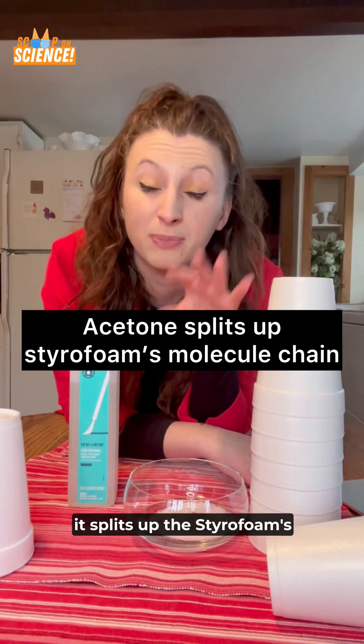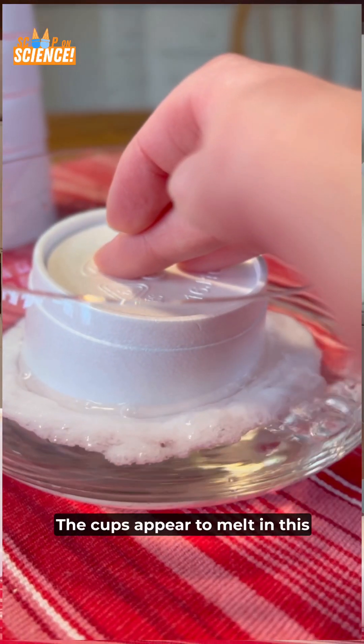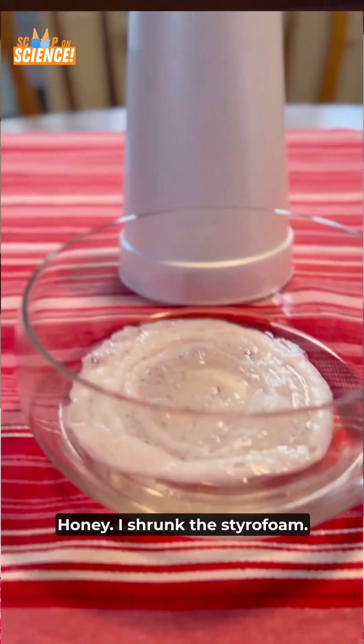When you place cups into the acetone, it splits up the styrofoam's molecule chain, releasing the air. The cups appear to melt in this visible, not chemical, reaction. The molecules themselves are still there — we just shrank the volume. Honey, I shrunk the styrofoam.